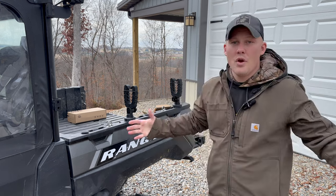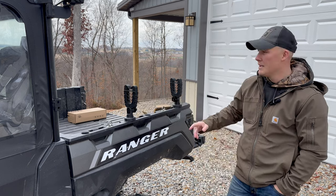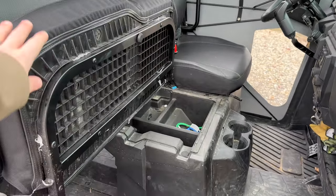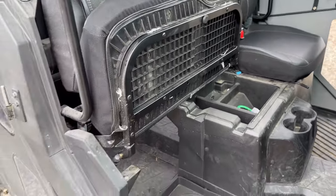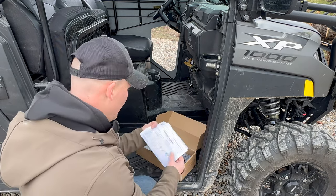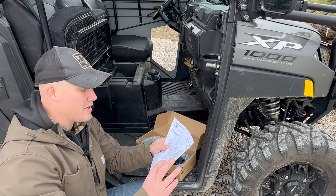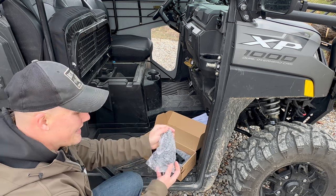That is the UTV tool holder — you can put anything in there: shovel, rake, gun, you name it. Now let's go ahead and install the gun holder that goes underneath the front passenger seat. Raise your front passenger seat up and the bracket goes right here on the underside. In the box they have really nice, detailed instructions. Everything comes really nicely packaged.